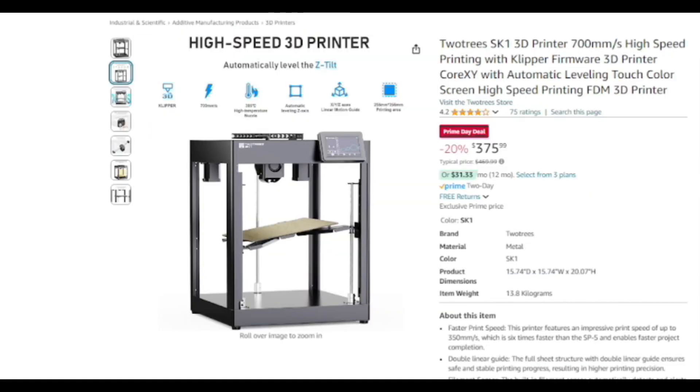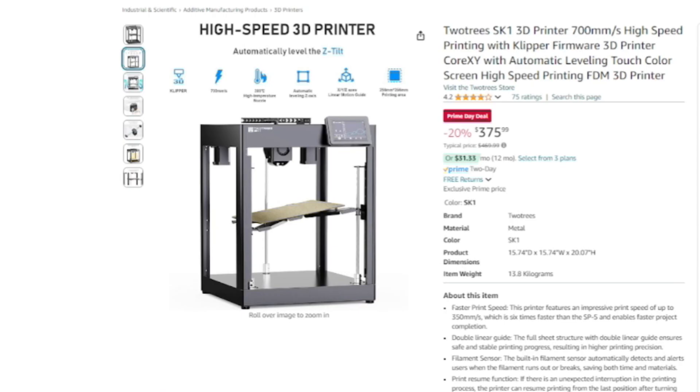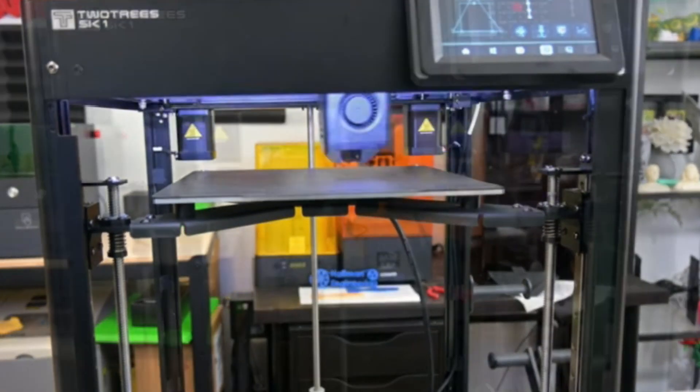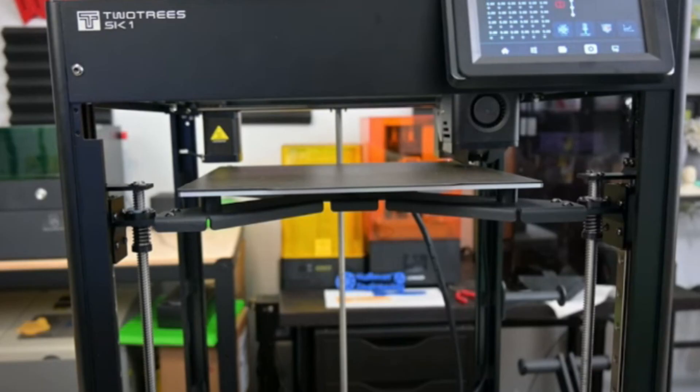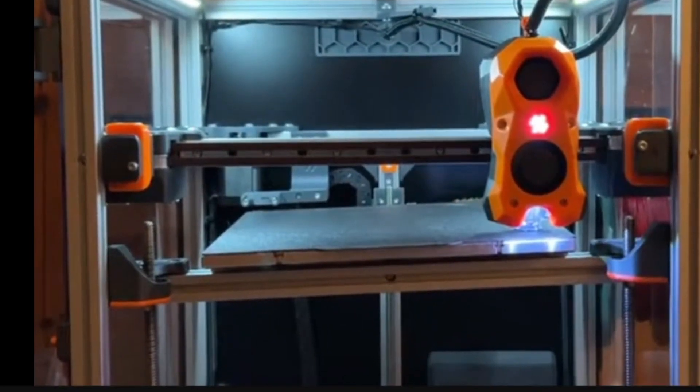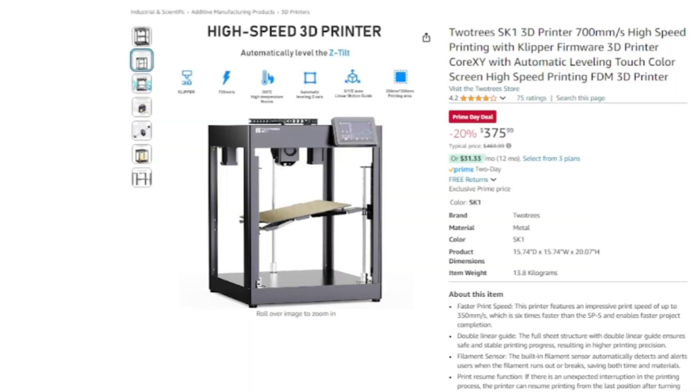The next printer I want to talk about is the TwoTrees SK-1. This is one that's had me curious for a while, and like the Adventurer 5M it's not one I've had a lot of hands-on experience with. I was able to see it at the Rocky Mountain Rip Rap Festival and it seemed to be printing really well. What intrigues me most is that the top speed is just a little faster than the Bambu Lab in theory, and it has Z-tilt leveling — instead of just adapting on the Z-axis for ABL, it's actually tilting the bed to make it more level. This is something I was looking forward to seeing in a commercial-style printer you can buy out of a box, as opposed to something like the Voron Trident or the Ender XY with the Kennet-O-Matics kit.